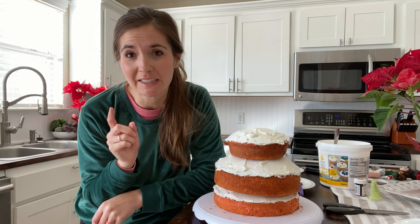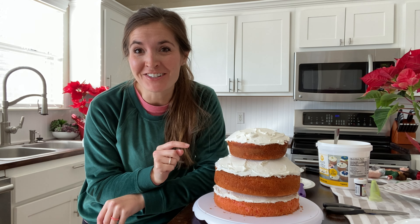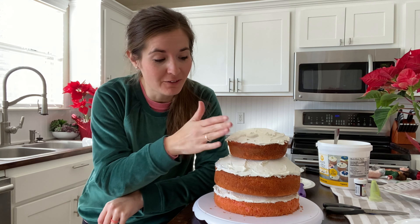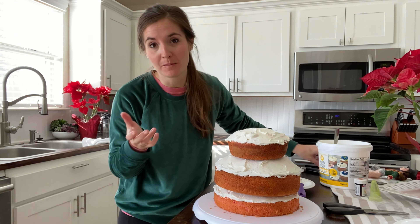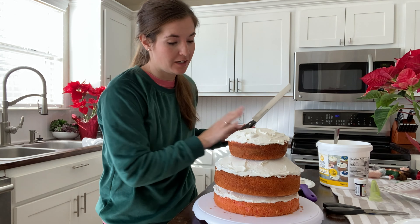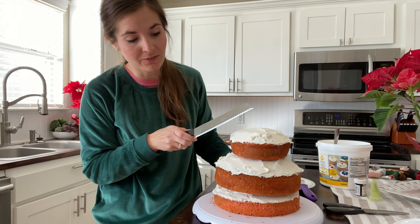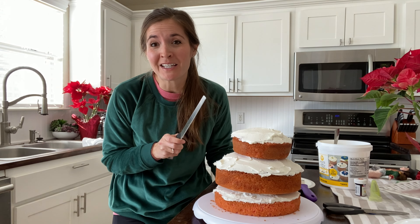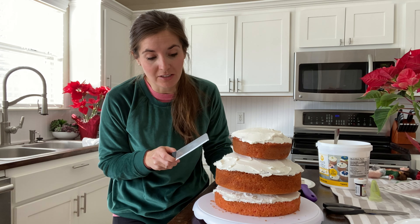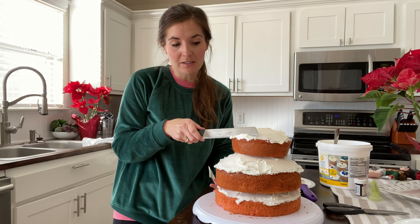I'm realizing I should have trimmed the cake before I iced it between the layers — that's a total newbie move, don't do what I did! Trim your cake first. But there's no turning back now. They make nice icing knives for this, but I don't have one, so we're just using a good old bread knife. If there's any part of this that I'm actually intimidated by, it's not decorating the skirt — though that should intimidate me — it's actually trimming this to make it look like a skirt.